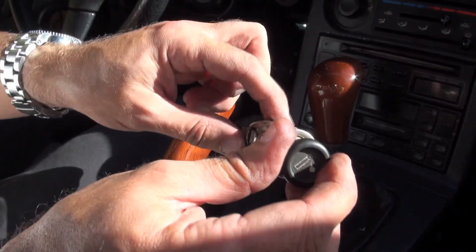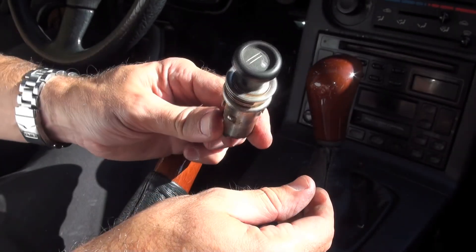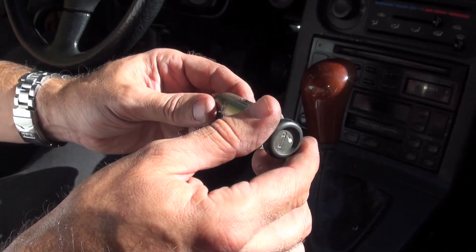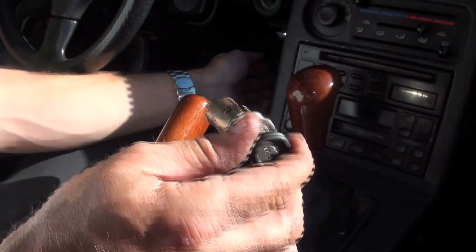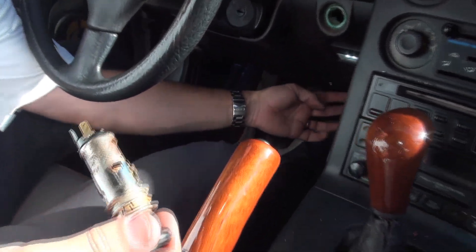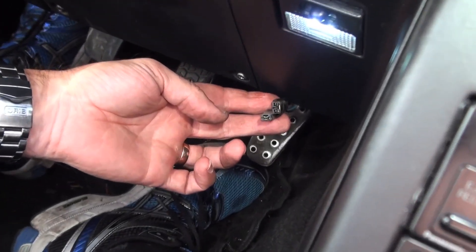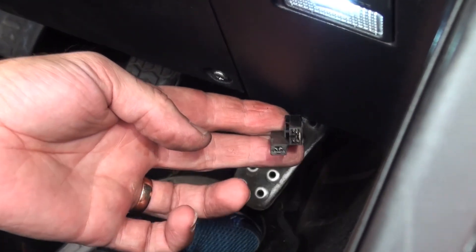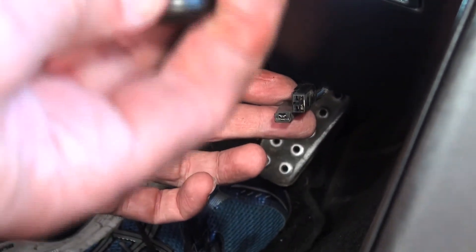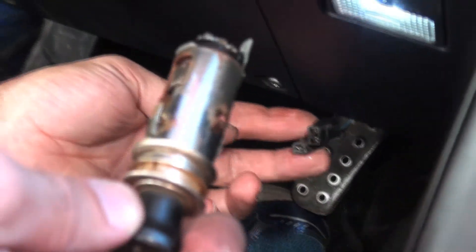We'll evaluate this to make sure it's serviceable and going to work, and if not we'll replace it with something that will. The wires were already disconnected — that was the plug we showed you at the beginning, to make sure there was no power going to this while we worked on it. We were able to determine this had already been unplugged — those are the offset prongs there, plugs in just like that.